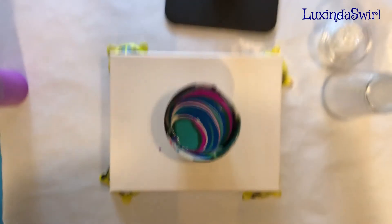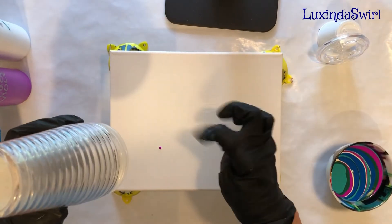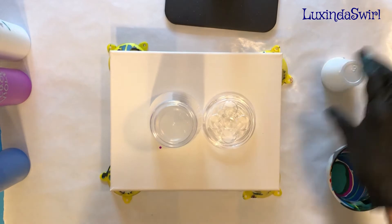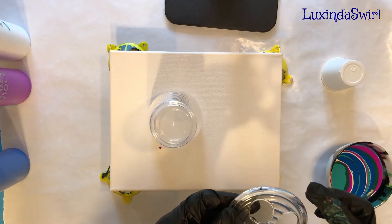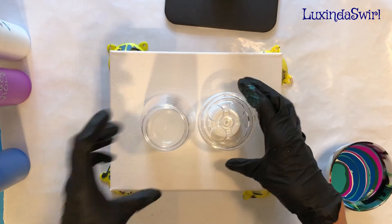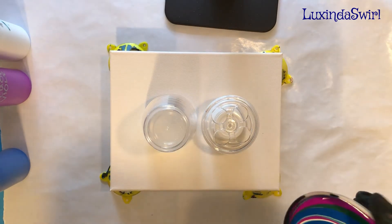There we go. We can always put some color around the edges if we need more paint. Now we'll put that off to the side. I want the paint to drip off onto the canvas, not to run underneath, because that will make it hard to close. And now I shall commence pouring.